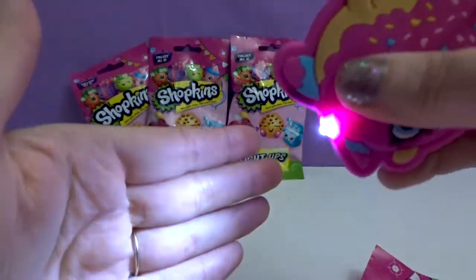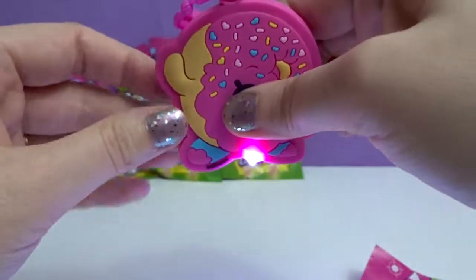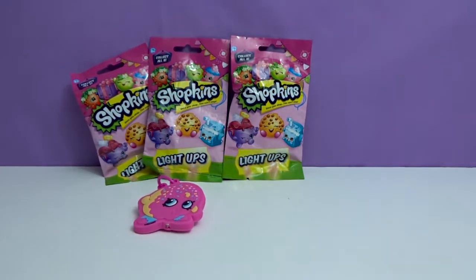It lights up. Very cool. And like we said before, test the lights. If you're going to buy some, you could test them in the bag — like you could press the bag and it'll light up — to make sure you don't get a bad light or something.